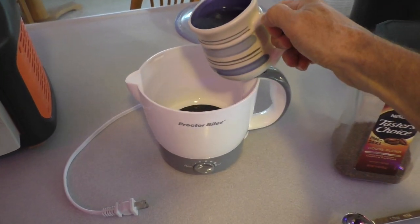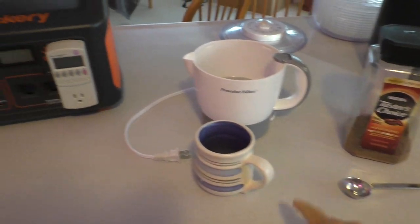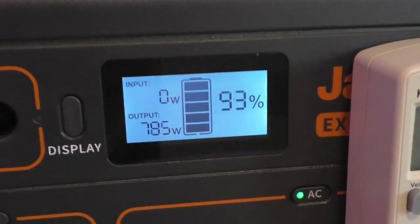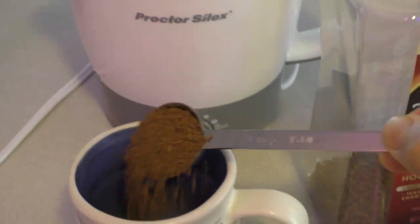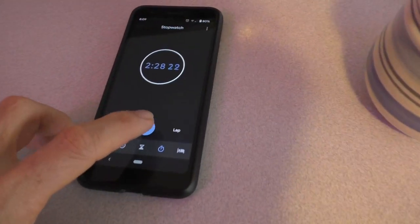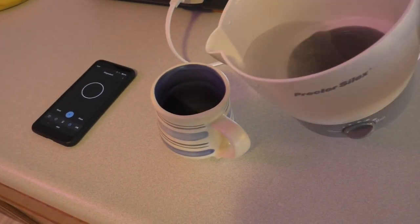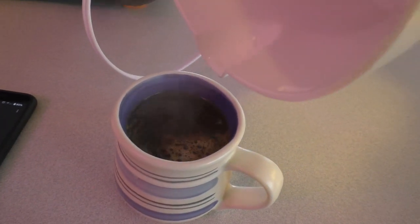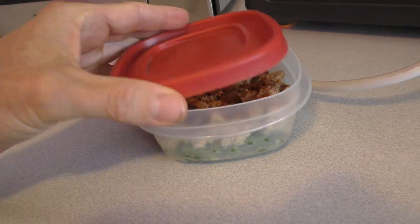This is a mug of water in a hot pot for some instant coffee. This is about how hot I get it — you don't need it to be a rolling boil. That took about two minutes and 30 seconds. Now the battery is at 89%.